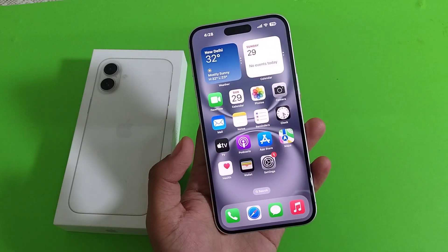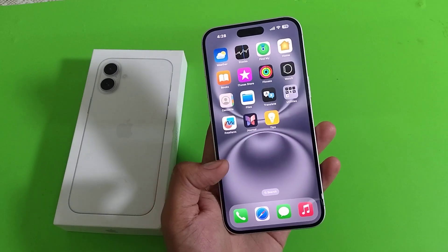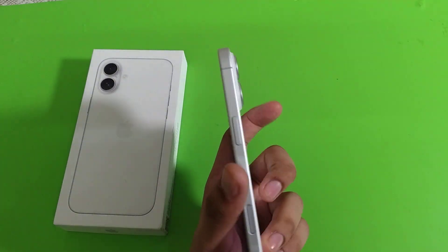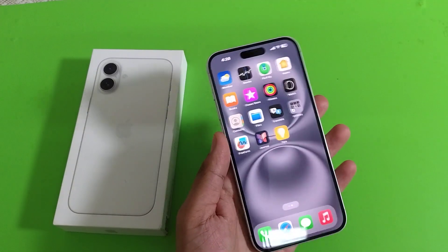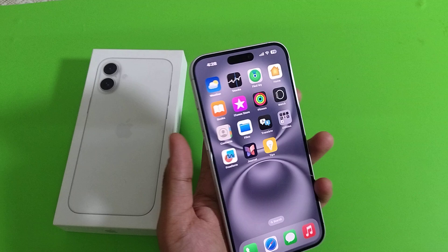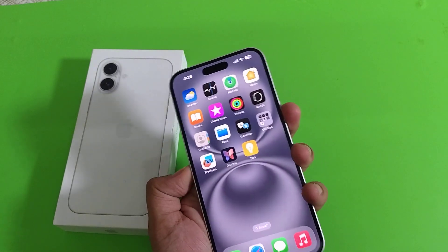Hello friends, welcome to our YouTube channel. In this video I am going to tell you about how to restart your iPhone 16 Plus smartphone. Before watching this video, if you have not subscribed to our YouTube channel then subscribe to it and like our video. So let's start.